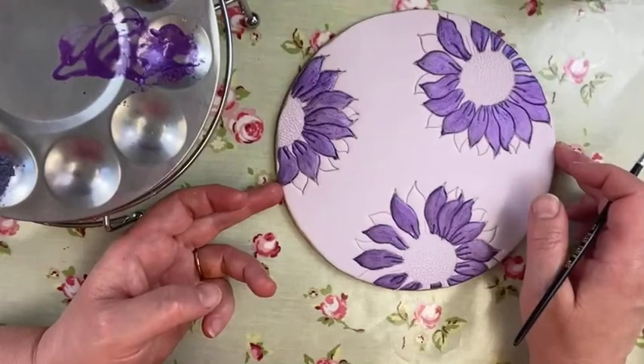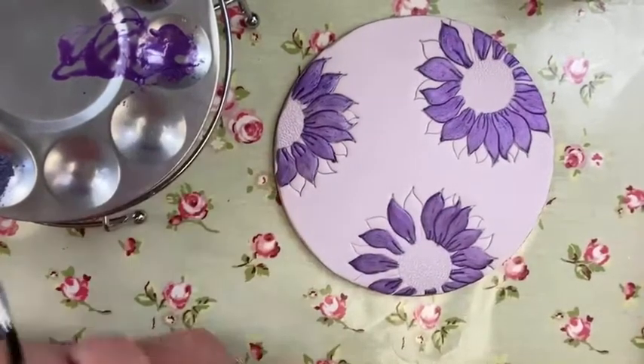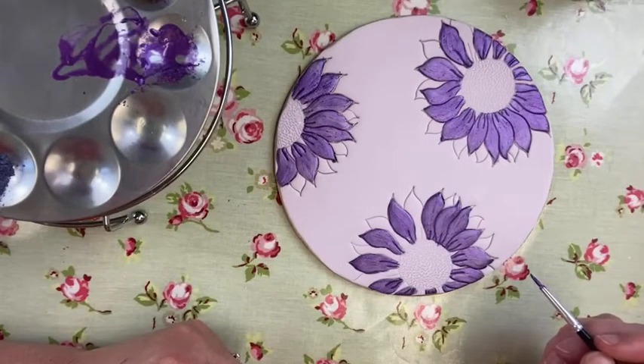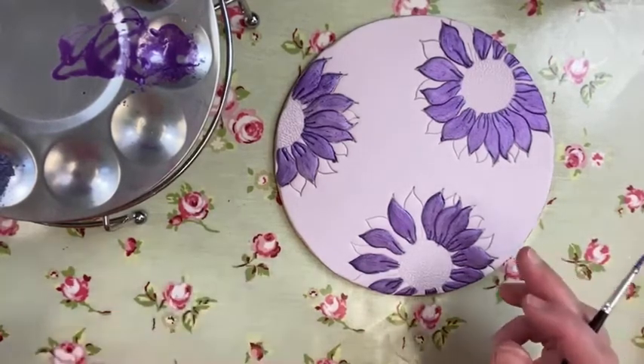Let's have a little look on camera and see what it looks like. Yeah, the cocoa butter is really showing these dusts off, isn't it? I think we'll go with that. Shall we go with that? I think so. Well, let's put the other colour in — and if we're not happy we can change it.